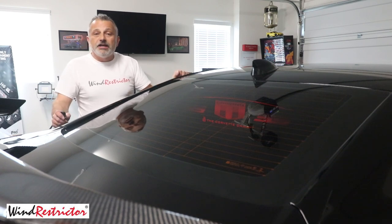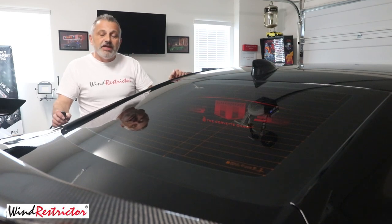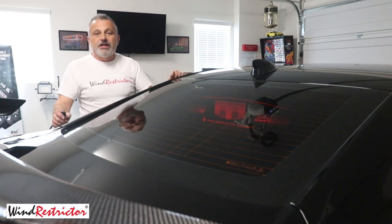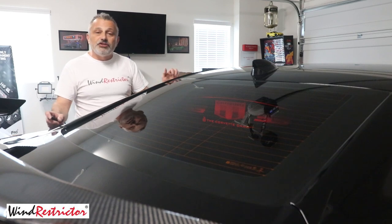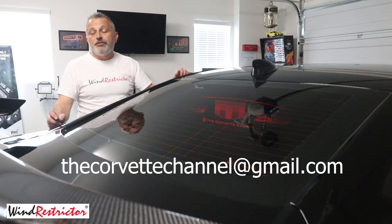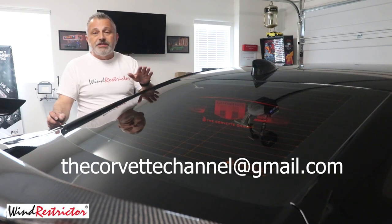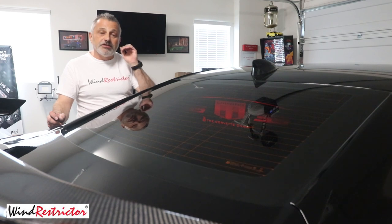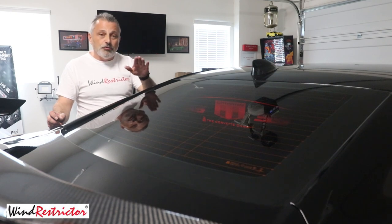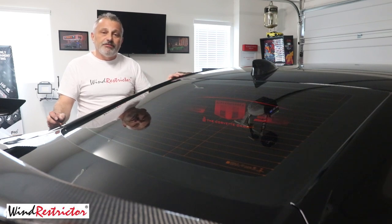I hope you found the video helpful and that you'll know exactly how to do it. If you guys have any questions, feel free — you've got my contact information: it's corvettechannel@gmail.com and I'll be happy to answer your questions, as well as the folks at Wind Restrictor. They are really top notch. Also, you have a lifetime guarantee on this product as long as you only use the Novus clean to wipe your glow plate down — not Windex. So if you guys have any problems, feel free to give them a call.